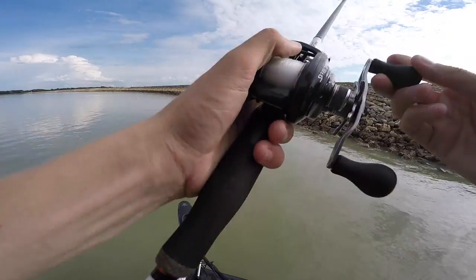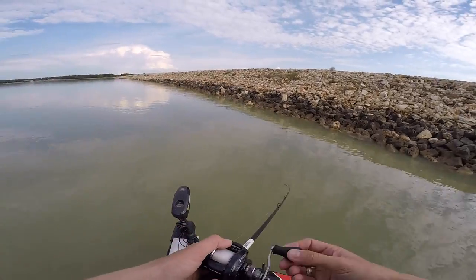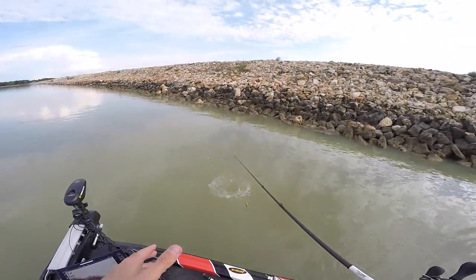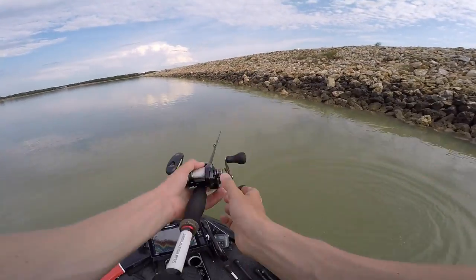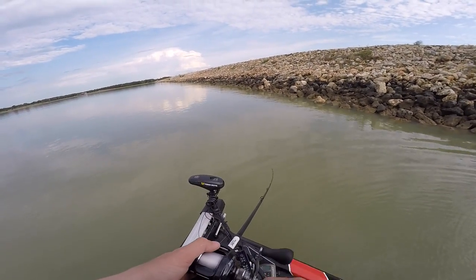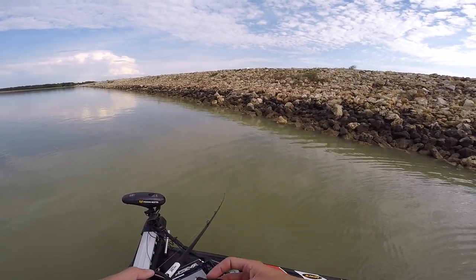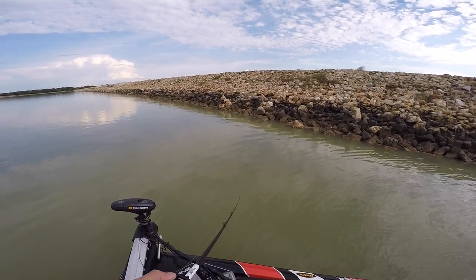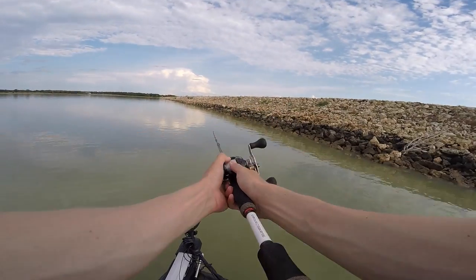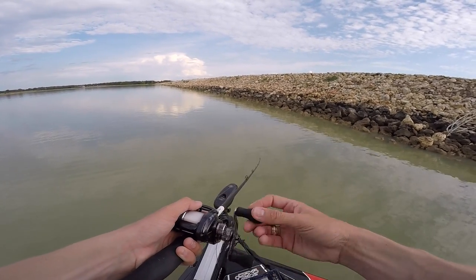Just as I was about to give a retrieval tip — I got absolutely destroyed by a fish and missed it. That felt like a big one. They're out there but they're just not eating it cleanly right now.